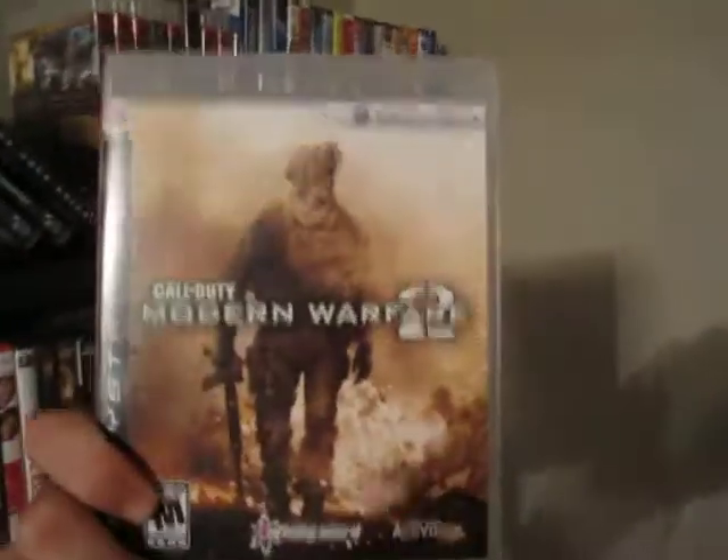I'm gonna show you how to put Modern Warfare 2 onto your iPod Touch — yeah, iPod Touch. It's amazing, you're gonna be jealous. So first thing you're gonna want to do is...